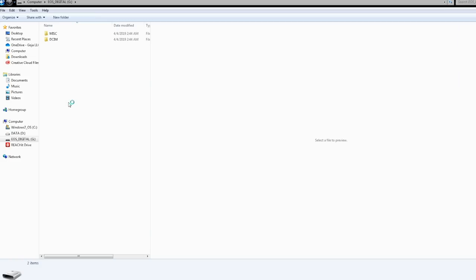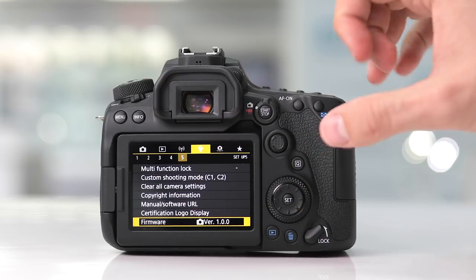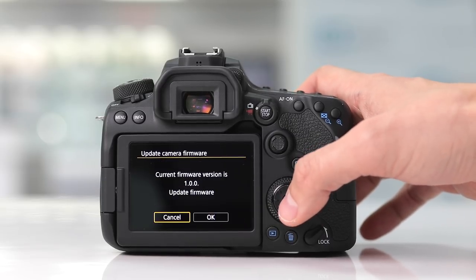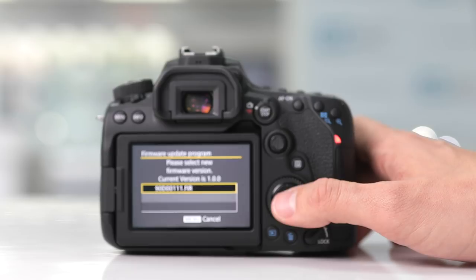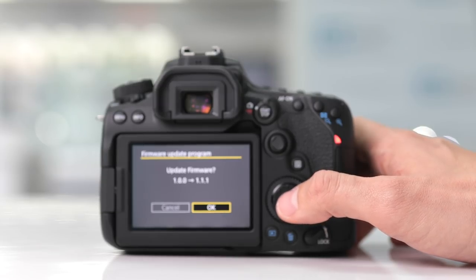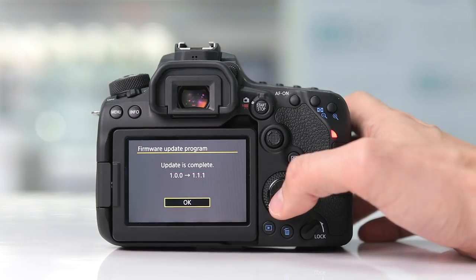Once you have it copied, paste it directly into the memory card — make sure not to put it in any of the folders on the card. Once you've safely removed the SD card from your computer, insert it into your camera. Access the camera's menu, head over to the setup menu, page 5 of 5, and scroll down to where it says firmware. Hit OK, make sure that Camera is highlighted, press OK, and it's going to tell you your current firmware version and ask you to update it. When you press OK, it's going to load the firmware file onto the camera. Once it's finished loading, hit Set and confirm that you want to perform the update to version 1.1.1. Press OK. Make sure to keep the camera on a stable surface and don't turn off the camera at any point during the firmware update. Once it finishes updating, press OK.